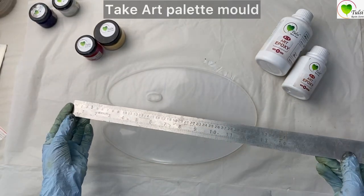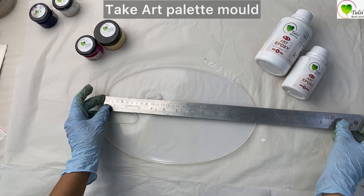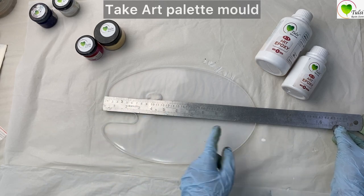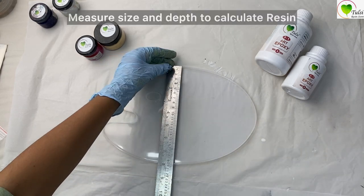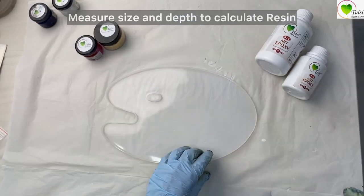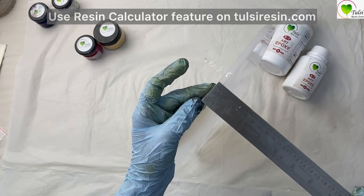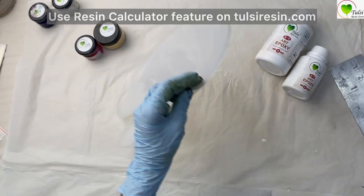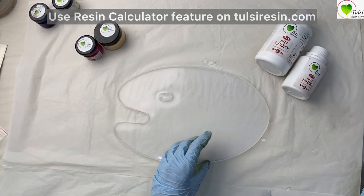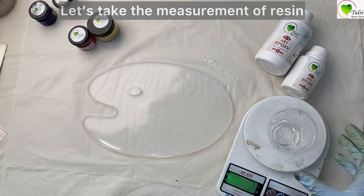We will be calculating how much resin is required to make this pallet. The size is approximately 7.5 inches, the width is approximately 7.5 inches, and the depth is approximately 4 to 5 mm. Today we'll be pouring one layer — there will be two layers total.